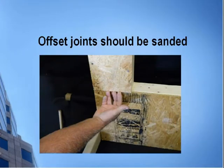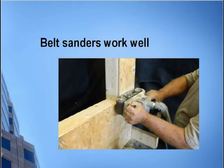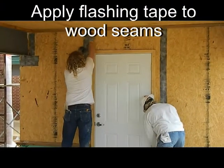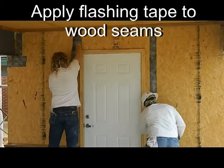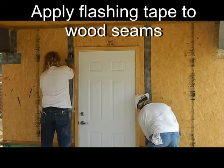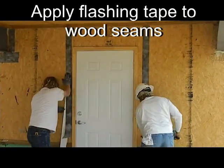Offset joints must be sanded down to within an eighth of an inch. A belt sander works well for that job. Approved flashing tape should be applied to all seams in wood sheathing to act as an air barrier and to strengthen the seams. A list of approved flashing tapes can be found on our website and ancillary products list. Some flashing tapes require a primer in order to ensure a good bond.